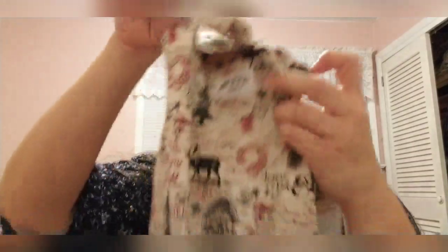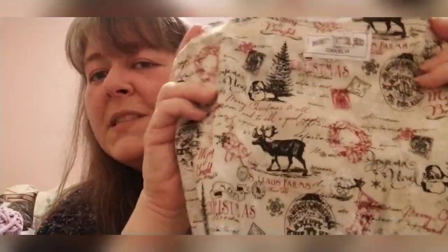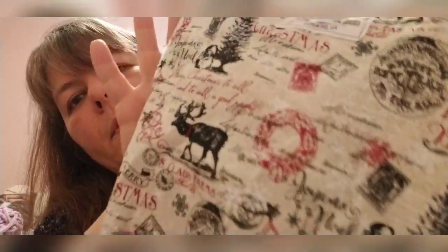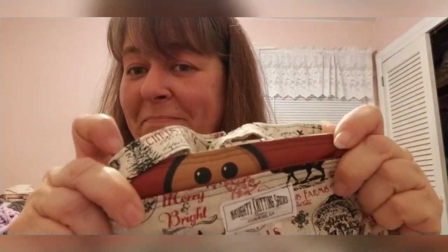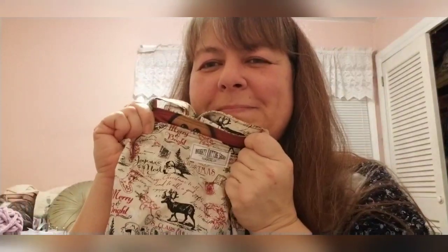The last thing I bought myself was another Knotty Knitting Sack project bag. I didn't have any Christmas-themed project bags, so I picked this one up. I love the little elk on it and the kind of vintage look to it. There's a little peeping tom hiding inside — there's a reason she's called Knotty Knitting Sacks! I carried it all December long and it's just perfect.